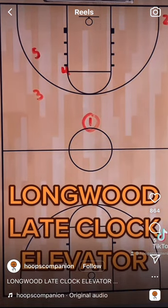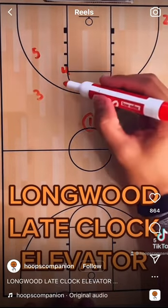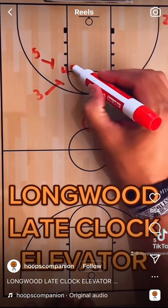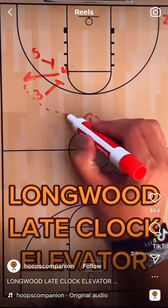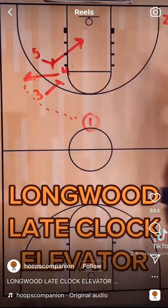This is where the play starts to get fun. Three, remember, is coming off that screen — but instead of really using it for that, you're going right into an elevator screen here with four. Four pops it after setting that screen. Very hard to guard action right there. Obviously you can have some slips here as well.